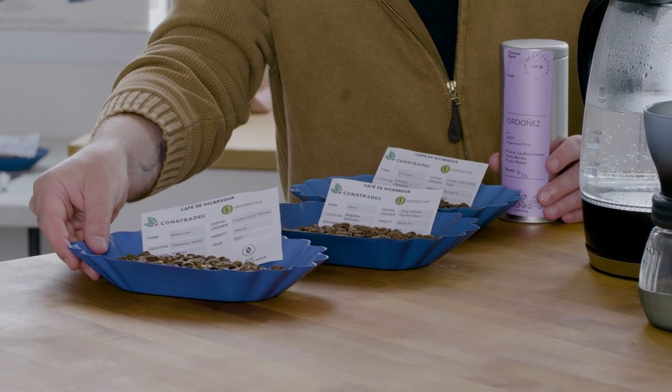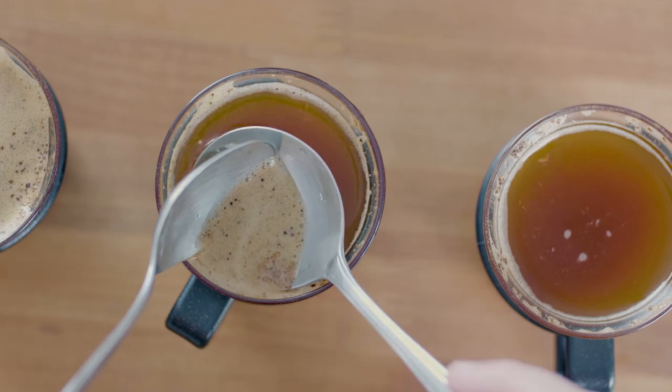If you're interested in learning more about how to taste and evaluate coffee, stay tuned for more educational videos. You can also sign up for one of our in-person sensory education training programs. I'm Alex Pond for Cup of Excellence. Thanks for watching.